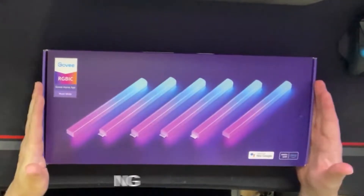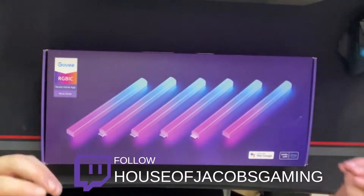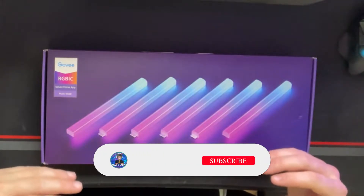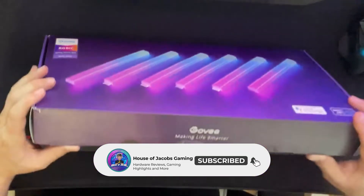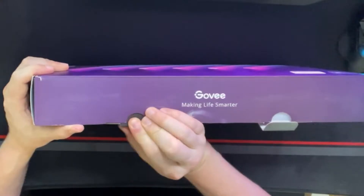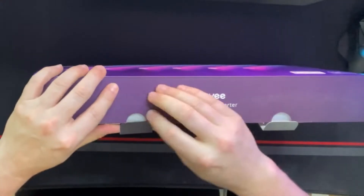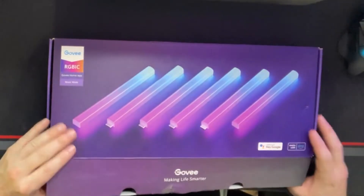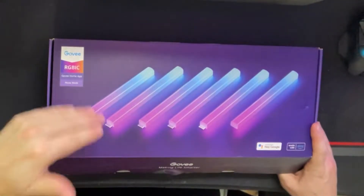Just before we open these up, I want to make a quick adjustment. These are actually called the Govee Glide LED Wall Lights. It does say a bunch of other stuff on there, but it is part of the Glide collection. They have several other collections like this as well — Hex Lights, which we'll be going over in another video, and a lot of other ones that have bends and stuff.